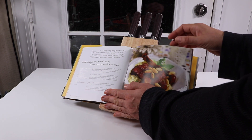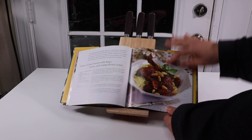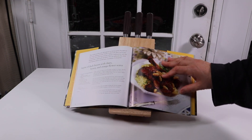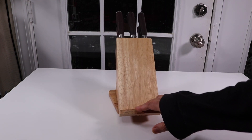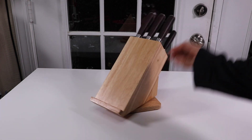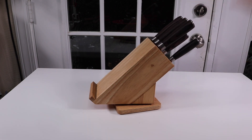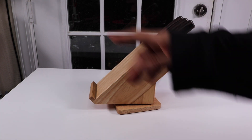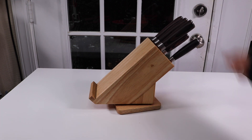The only thing I think could be better is for books — you would need something like a little piece that goes up here to keep the pages from turning, unless you have something to hold the pages down. It holds the book or the tablet so you can look at your recipes in the kitchen. It spins, but it does take up a lot of space. I have a very small kitchen, so I usually put my knives on a magnetic strip against the wall.